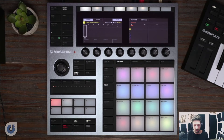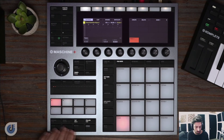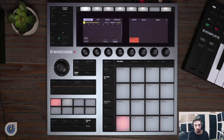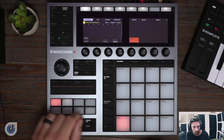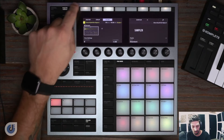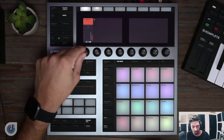I'll hit stop there, and if I go back to my pattern, it's eight measures. Let's play that back. I think we got a cool little melody pattern here. So I'm just going to go back to my mixer, go to group, and turn this down just a little more.